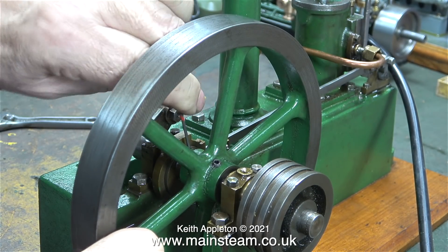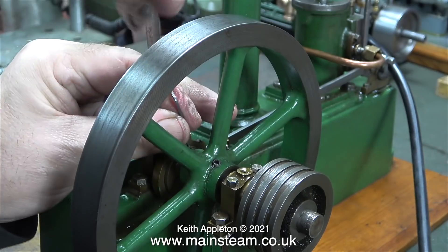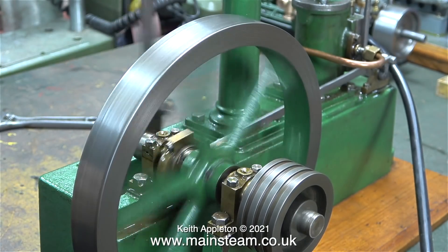This is a really dangerous thing to do. If you get your fingers in one of these steam engines, they really do bite. The first proper steam engine that I built was a Stuart Victoria.